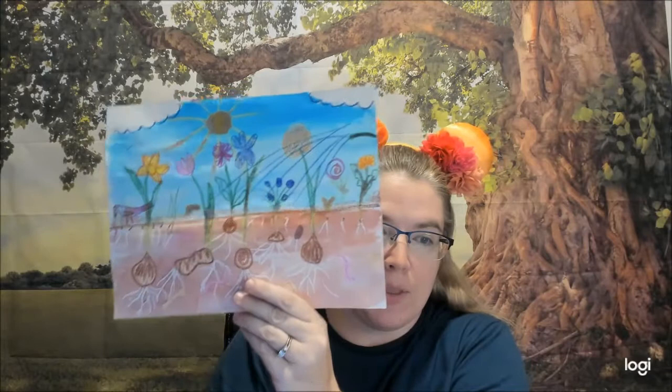Here's what you need today: a piece of white paper, your crayons, and your watercolor paints — which means you need a little bit of water too. Now's a good time to gather your supplies: your paint, water, crayons, and paper.